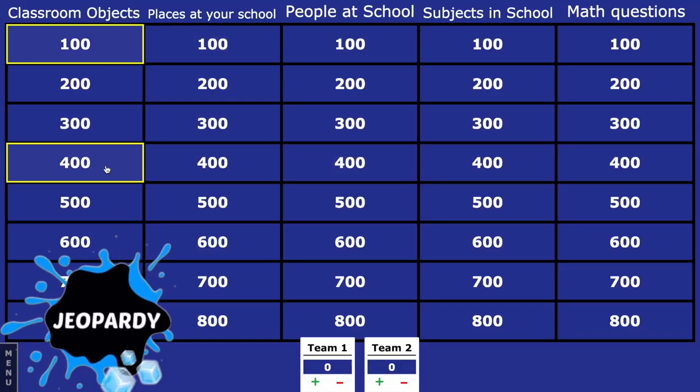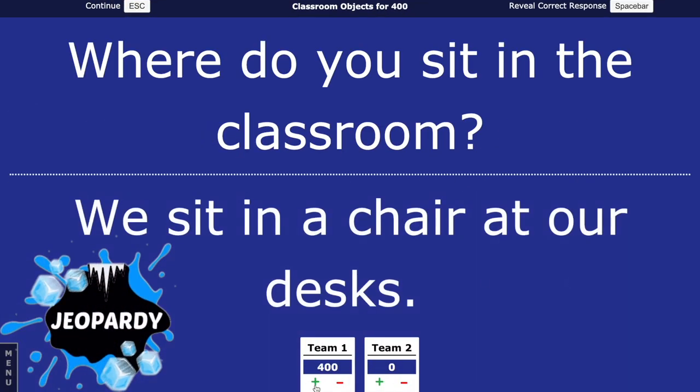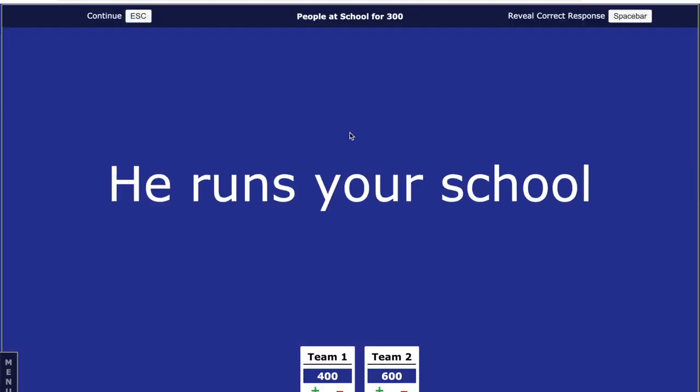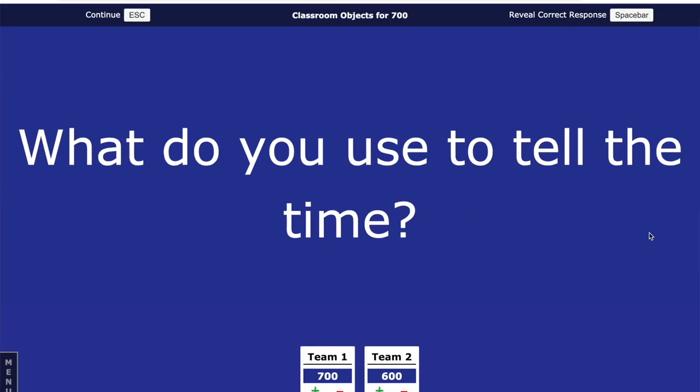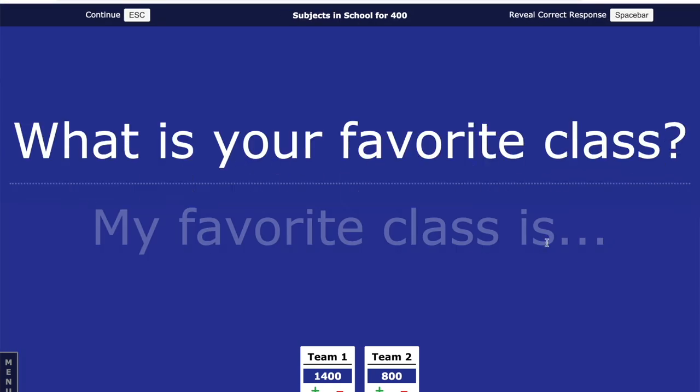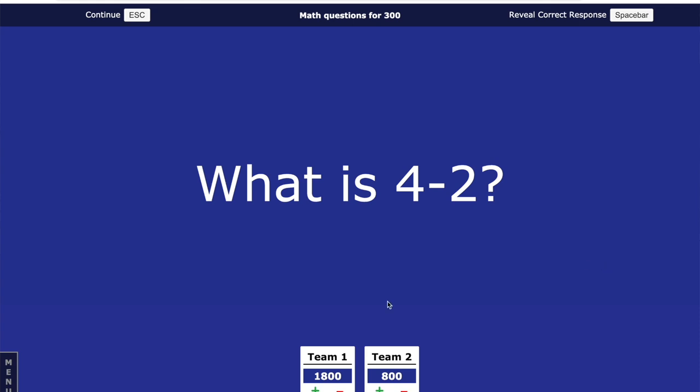Our next game is Jeopardy! Divide all the kids into different teams. During a team's turn, choose one person to give you the category and point number. Once the answer is shown on the screen, they deliberate with their team and figure out the answer — they must word it in the form of a question. If they're right, they gain those points; if they're wrong, they lose those points. Continue to play until all the points on the screen are gone, and whoever has the most points wins.